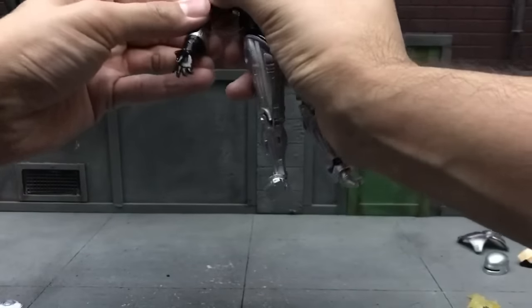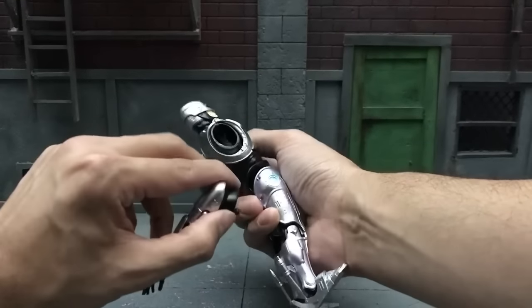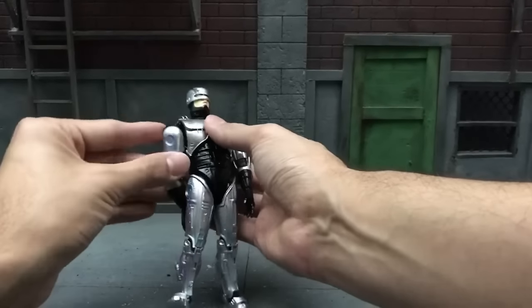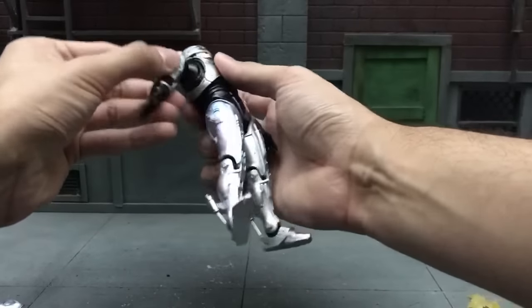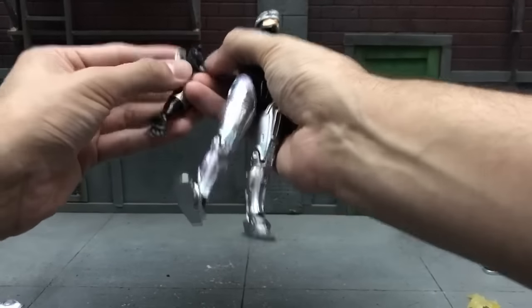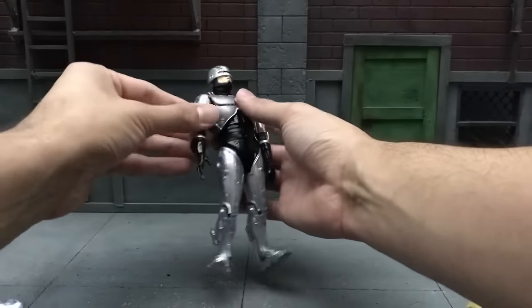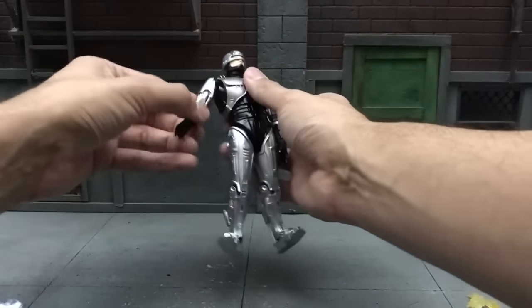While moving the arm around, the joint popped out — the curse of Mafex. Just when you think they've perfected their QC issues, it comes back. But it turned out to be an easy fix: just plug the ball joint back onto the other joint and it tucked in with no problems.